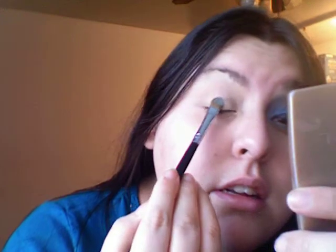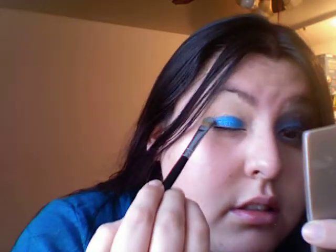Taking a petal brush, I'm going to be taking Freshwater — that's my MAC — and pick up the product, then patting that down.